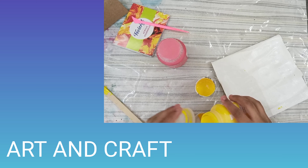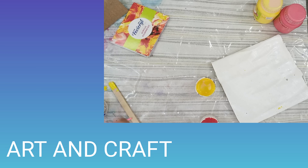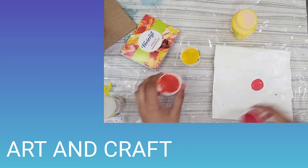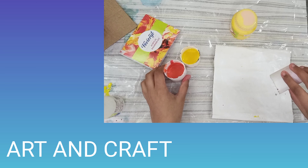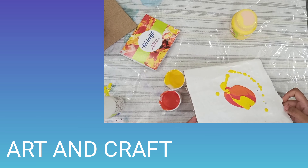Take all your colors out and put pouring medium in them. Also, if you want cells, you can add silicone oil. Now you're gonna pour your paint on your canvas and tilt it.